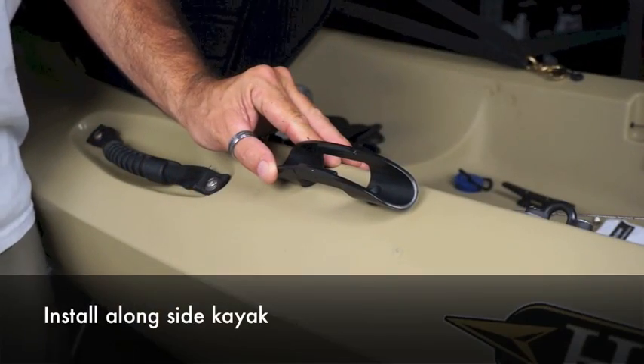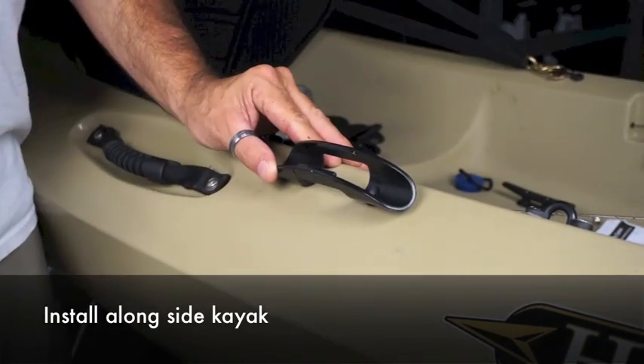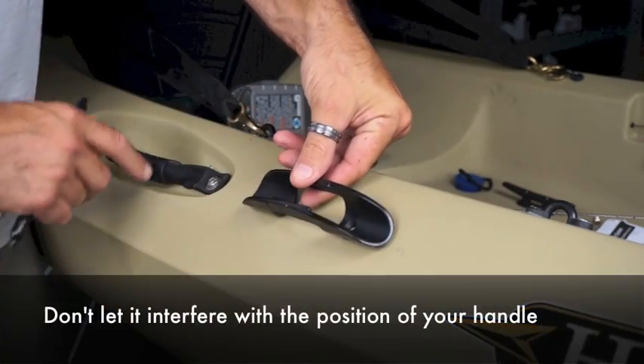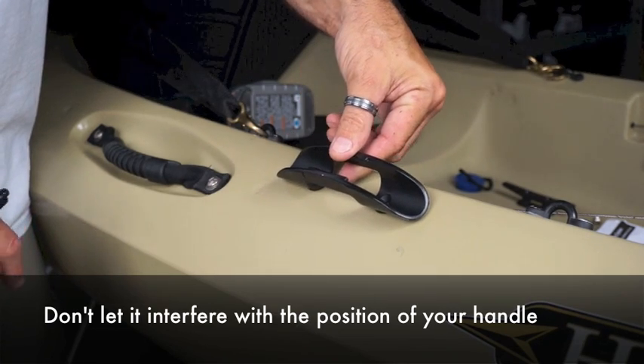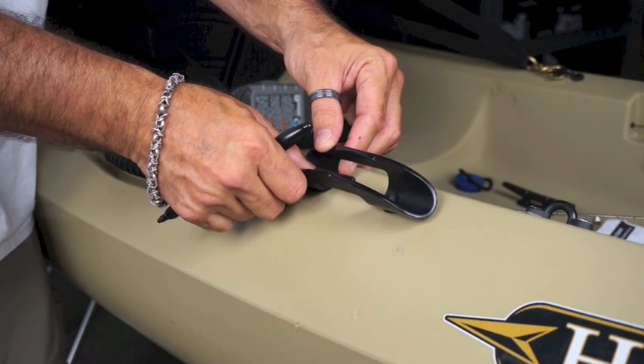When you're installing your taco paddle clip you want to put it in a place that you'll be able to lay your paddle all the way across the side of your kayak. I don't want to lay it here because it might intrude or get in the way of the handle, so what I've decided is that I'm going to install it just about a half an inch above.